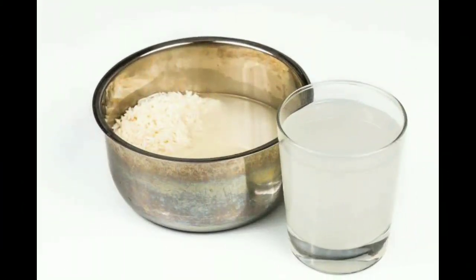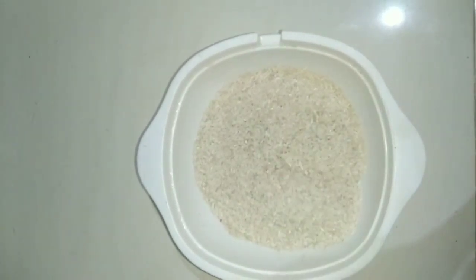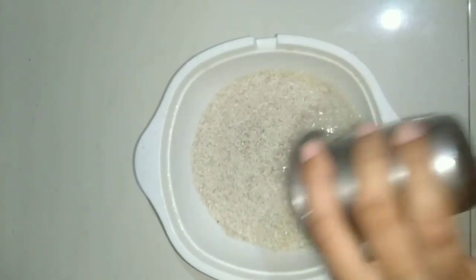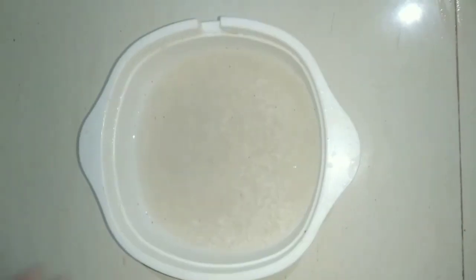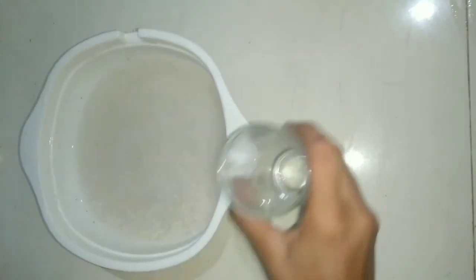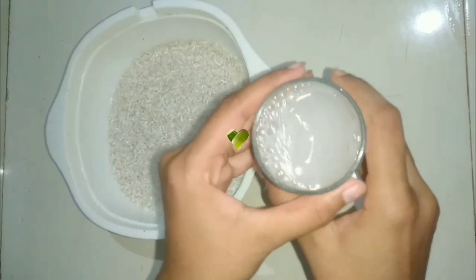At last, I will be showing you how you can use rice water as a compost. Rice water is known as a nourishing organic fertilizer for plants, but not many might be aware of this. Here I have taken 1 bowl of rice. Now add 2 glasses of water and soak the rice in the water very well. Then take a glass and drain the rice water into the glass. Keep this rice water at room temperature for 24 hours.